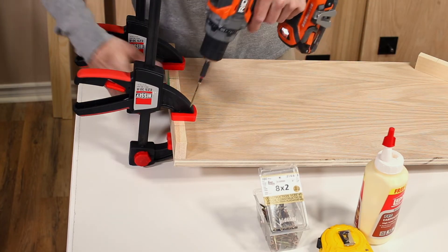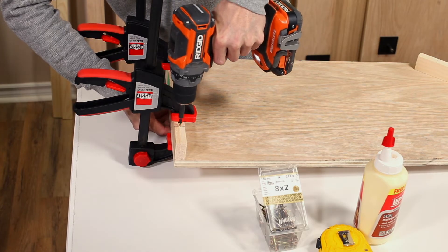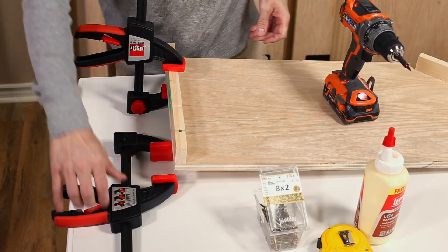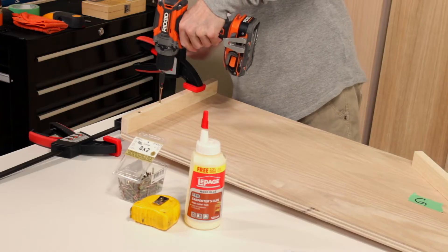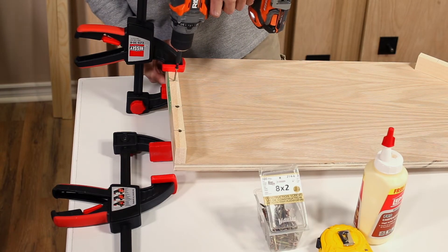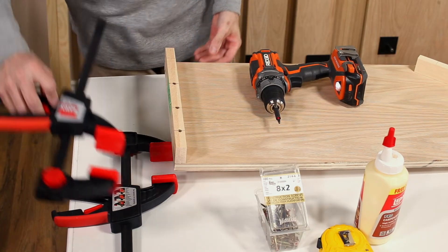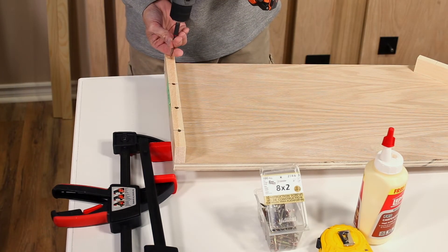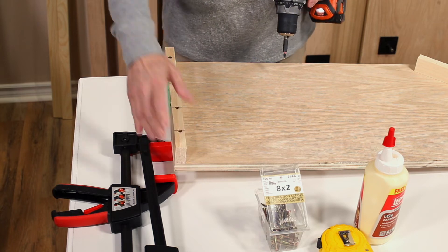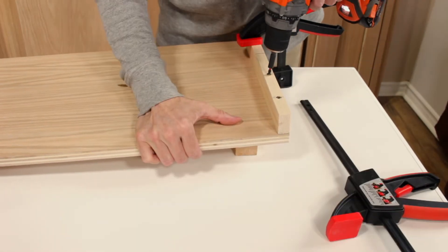Drive four two-inch long wood screws through part GE to secure it to part G where you placed the four pencil marks. Repeat the same steps to attach part GE to the other side of the cabinet top.